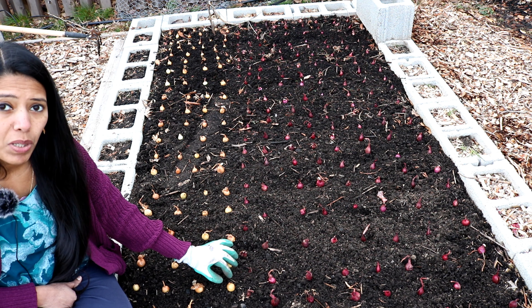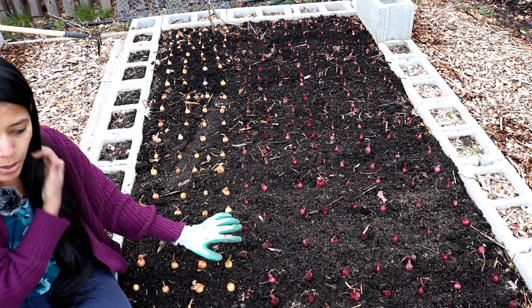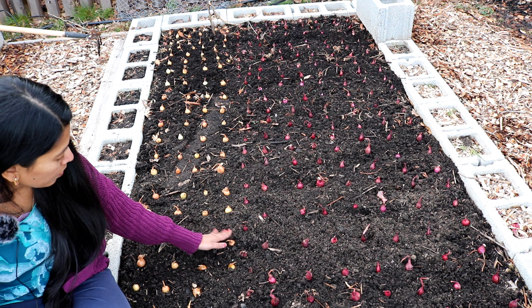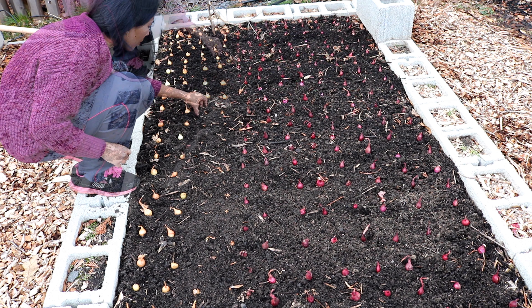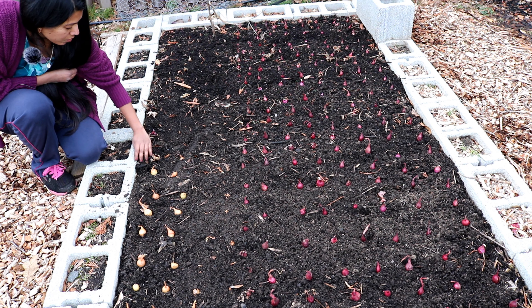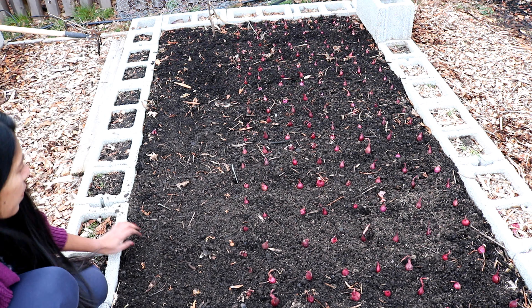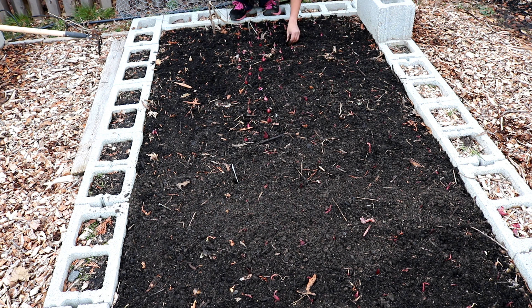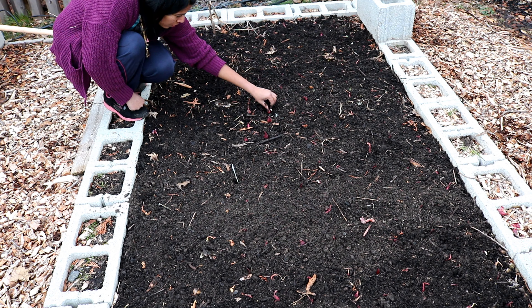The next step is just to press them firmly into the soil and then water them. That's it, guys — onion planting is very easy! You can leave the tip of the onion sets visible, and don't mulch onion sets because they may rot. Make sure to put a label so you know what's planted where.